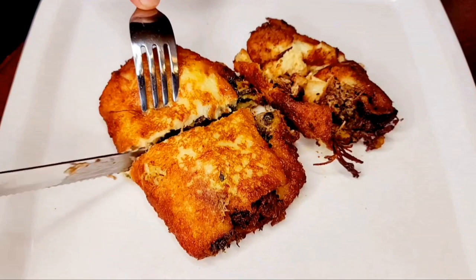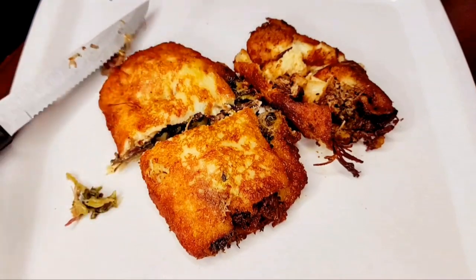Welcome back towners! Today we're going to make some keto soul rolls — let's get it.